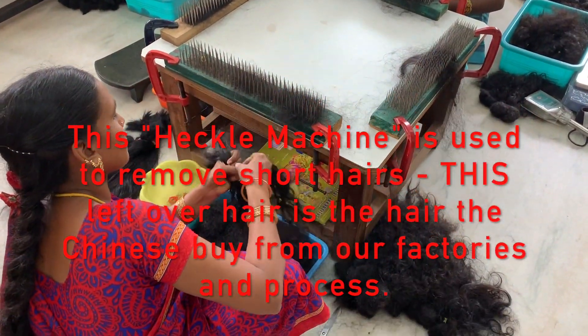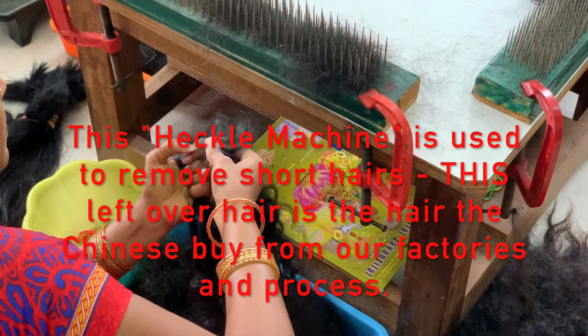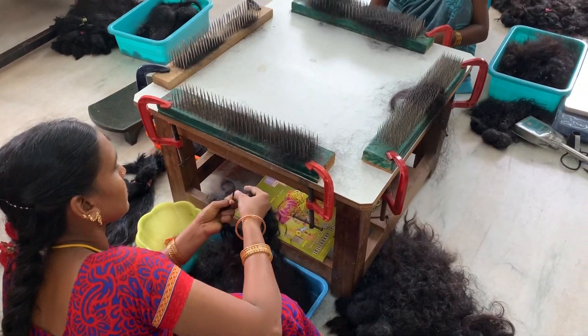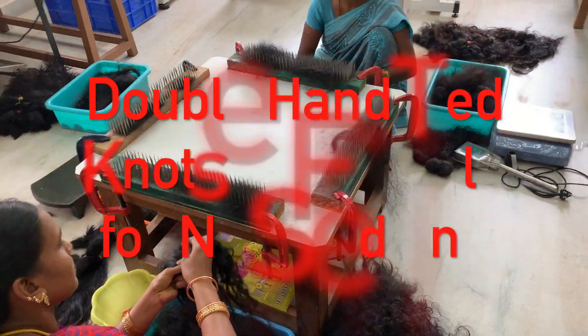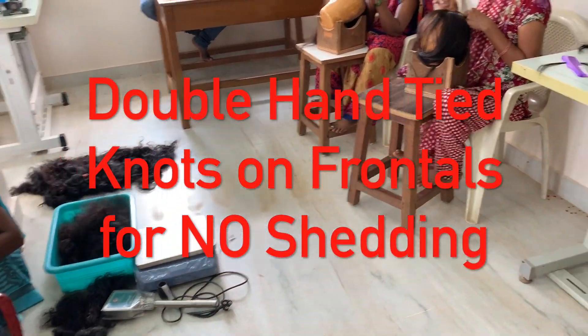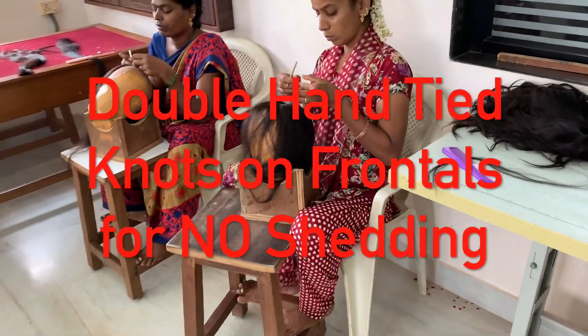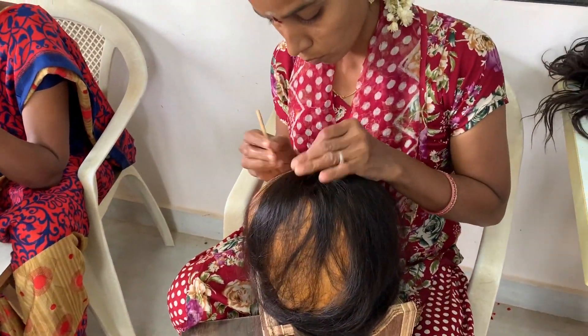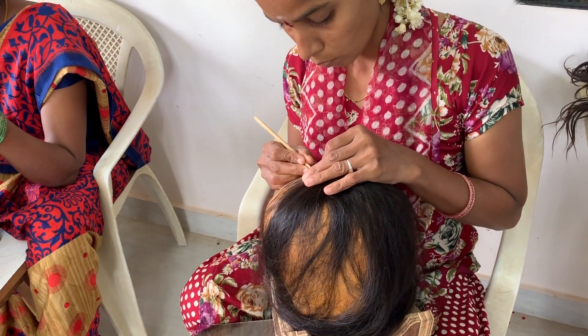This is called a heckle machine, used to remove the short hairs in the bundles. The hair you see left over in the metal nails is actually the hair that the Chinese come and buy, heavily processed with acidic chemicals to strip the cuticles. Over here we have handmade bundles and closures, and these pieces take at least 10 days to make by hand.